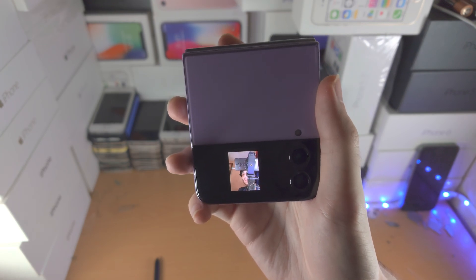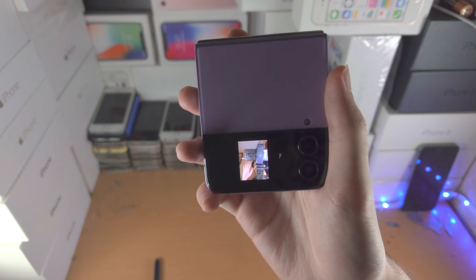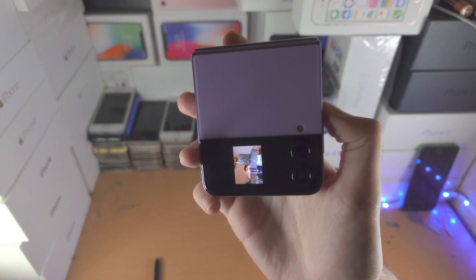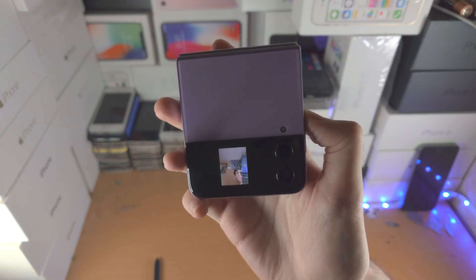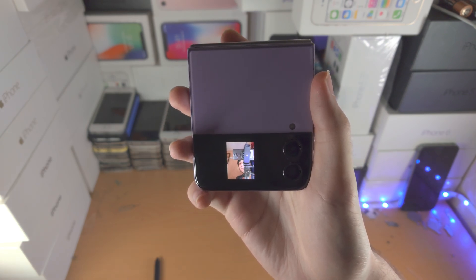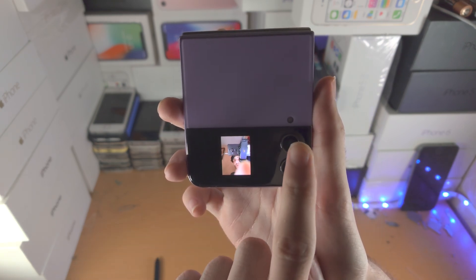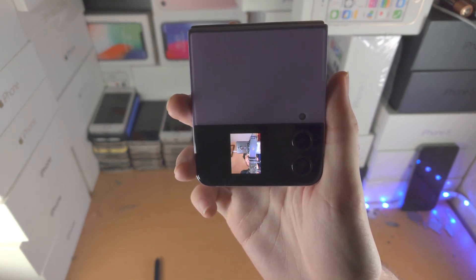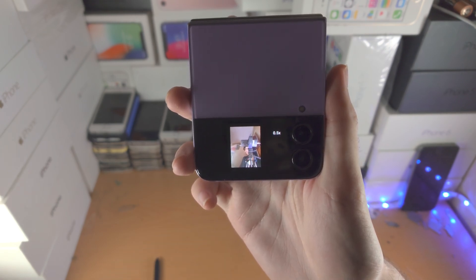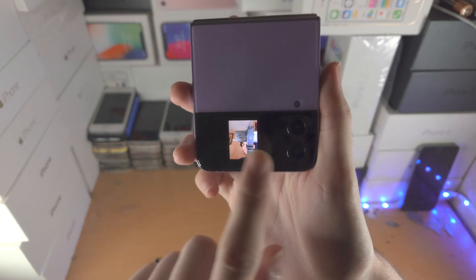Double tapping will show the exact preview for the picture you're taking. We're currently in photo mode — to take a picture, you can put your hand out and it will give a little timer, click the volume rockers, or tap on the screen for a small timer before it shoots. To change the lens: slide down for ultra wide, or slide up for the regular camera.